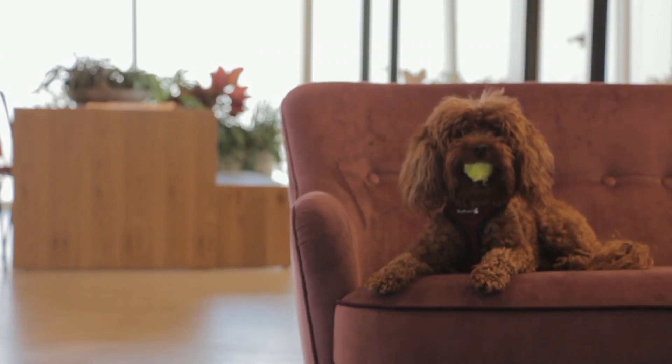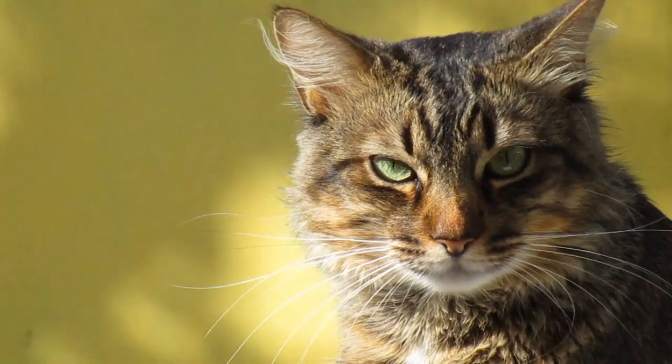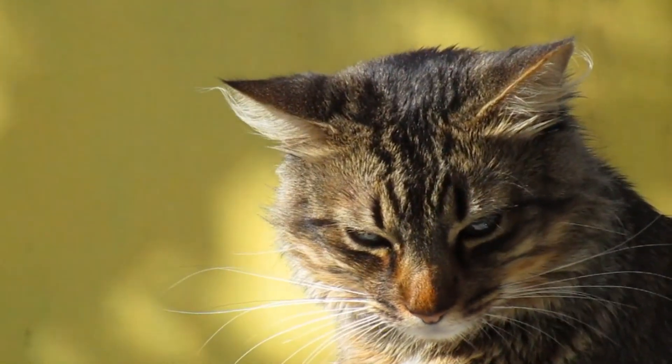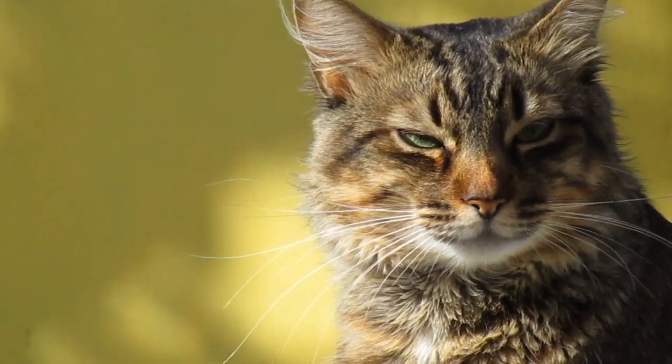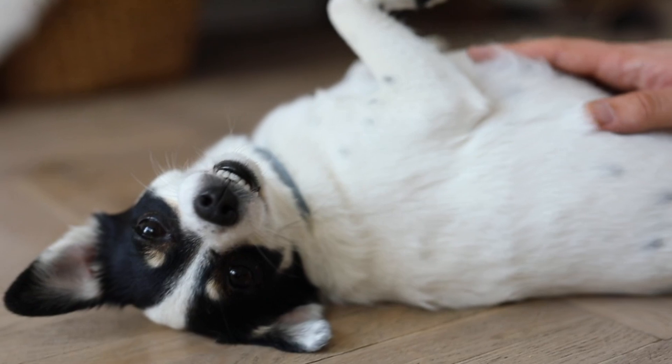Bristle brushes: these brushes have natural bristles or synthetic alternatives. They are suitable for dogs with short coats and can help distribute natural oils throughout the fur. Pin brushes: these brushes have widely spaced pins with rubber or plastic tips. They are great for dogs with long or curly coats and help detangle without pulling or damaging the hair.